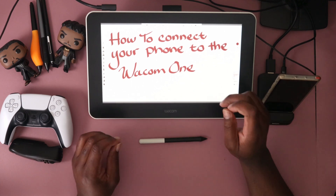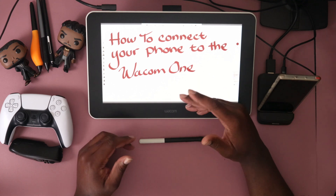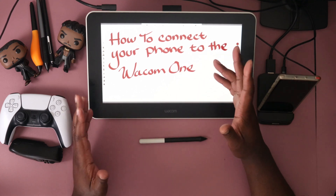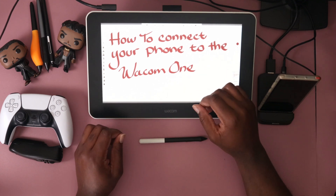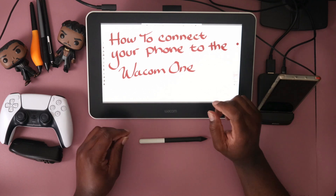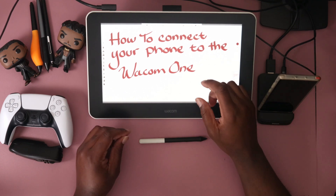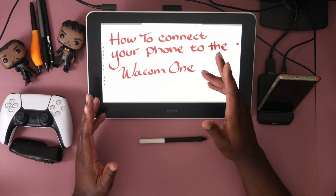Today we're going to be talking about how to connect your phone to the Wacom One. At a glance it seems simple — you just get a USB hub, hook it up to your phone, and then hook it up to the Wacom One. But this is where you are mistaken: you need a specific USB hub to activate the DeX operating system on your Samsung phone.